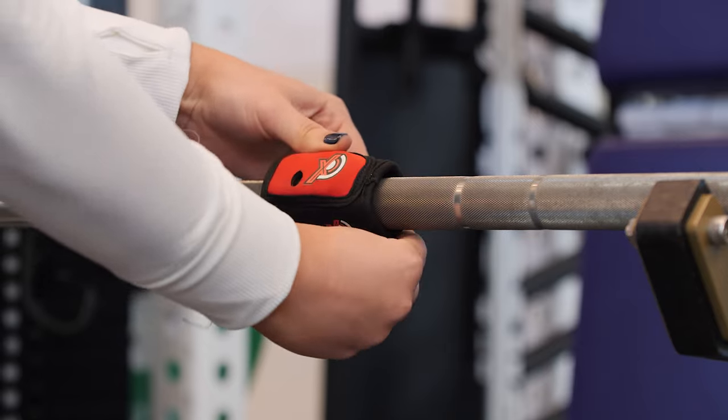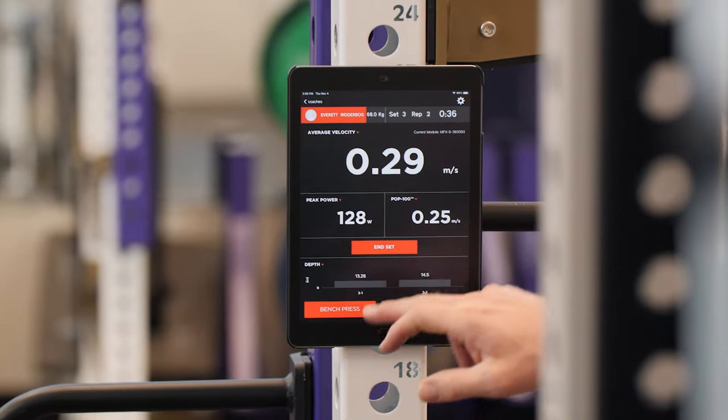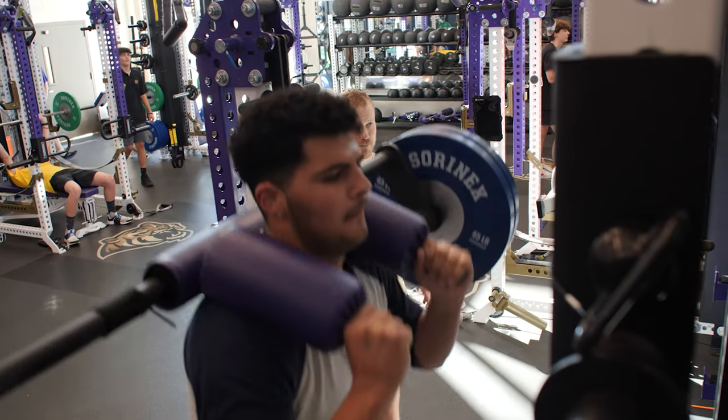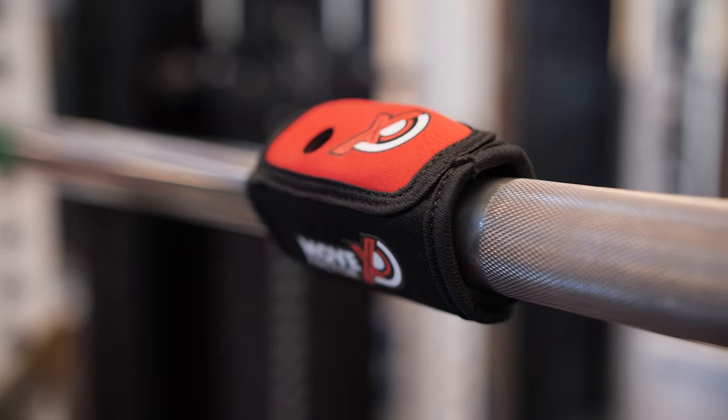My primary way of using Move Factor X is to really drive intent on each and every rep with the athletes, but I also want to make sure they are in the correct velocity zone for the adaptation that we're trying to achieve on that specific day. The module really helps the athletes get the most out of every single lift.